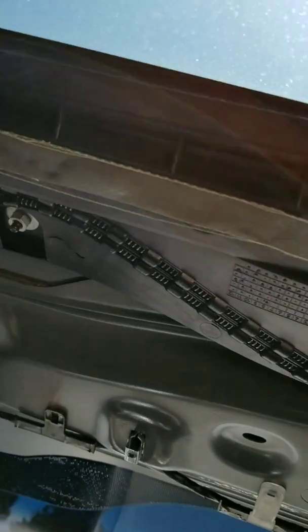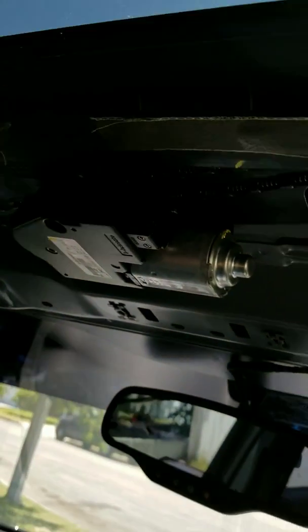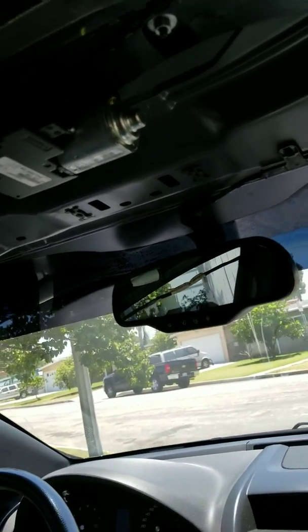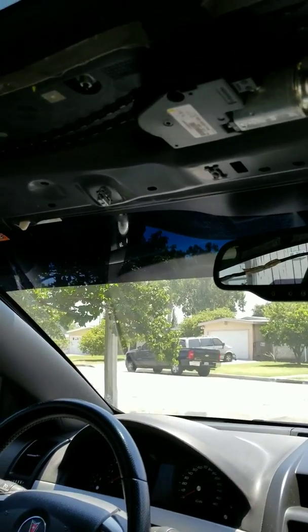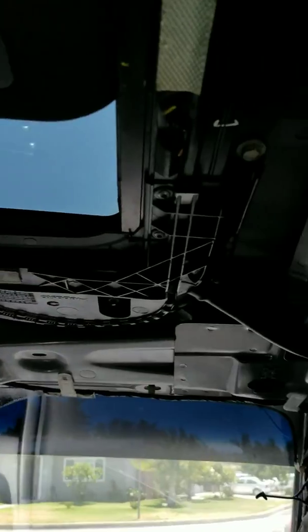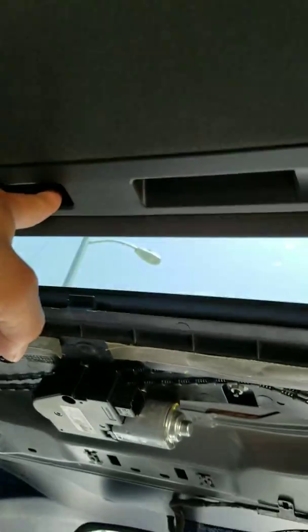I'm gonna have to buy some new velcro for this. This is double-sided tape for the velcro, which I know where to get. Anyway, I decided to go with some suede headliner material. I'm gonna have to take off this sunroof. I don't know if you guys know how to take this off but it's not that hard.